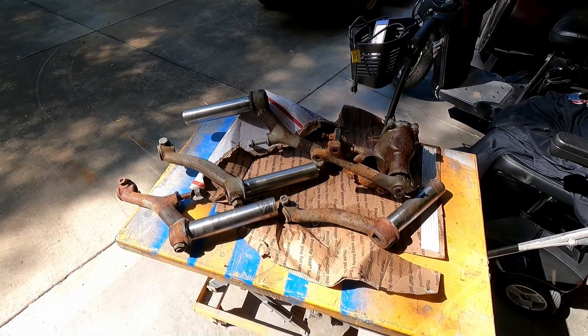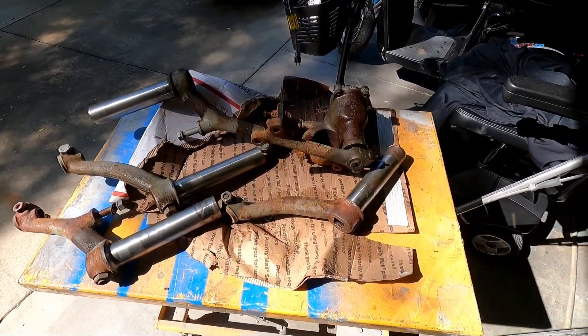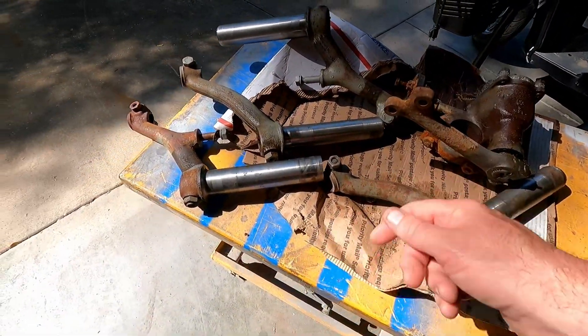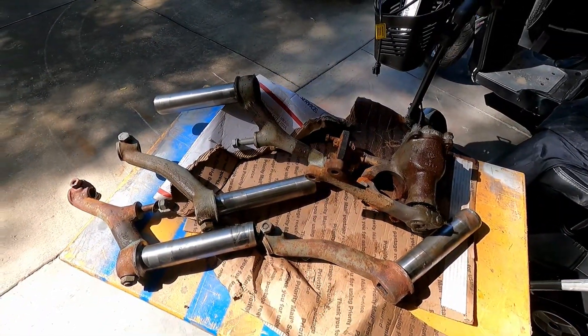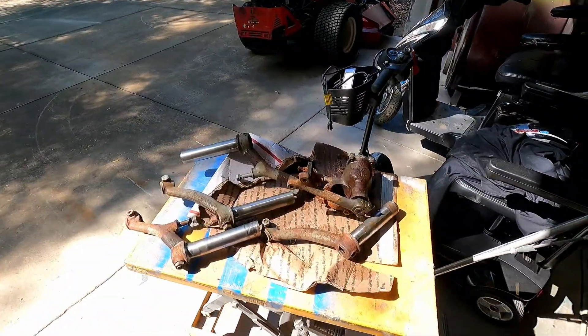Welcome to Clerk's Place. We're going to do some sandrail parts today. I'll tape all this stuff off — I've already scraped them with a knife to get some of the corrosion off. We'll blast them, then throw them in the powder coating oven and see how they turn out. This is for my buddy Randy.